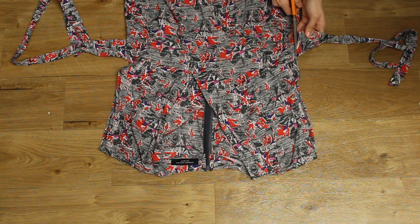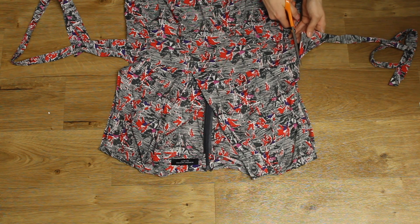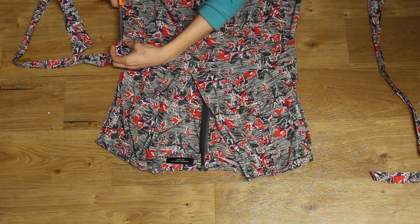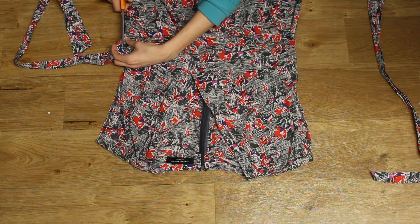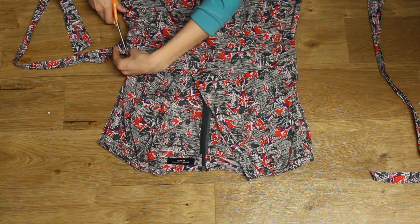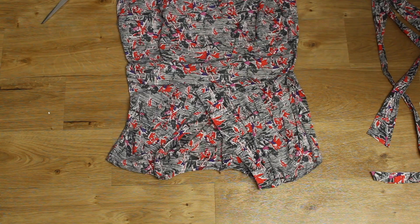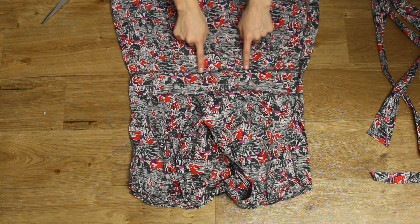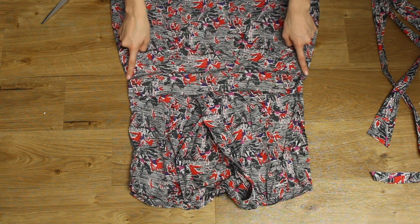I simply cut as close to the seam as possible. I could have probably unpicked down the sides and then re-sewn, but this was a lot quicker and easier.